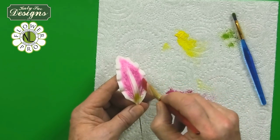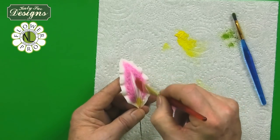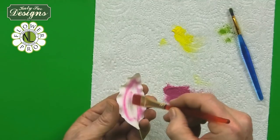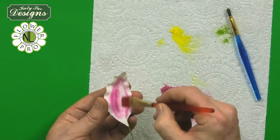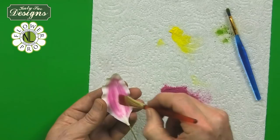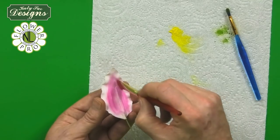You're going to just bring that in and leave the very centre white. On the back, do the same — fill it in the same way but again just leave a little white centre there, almost like a white line down the middle.